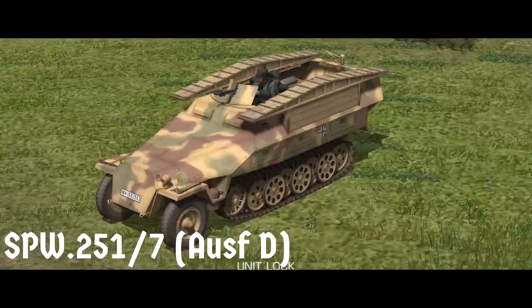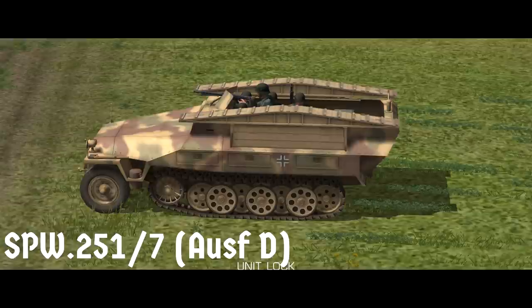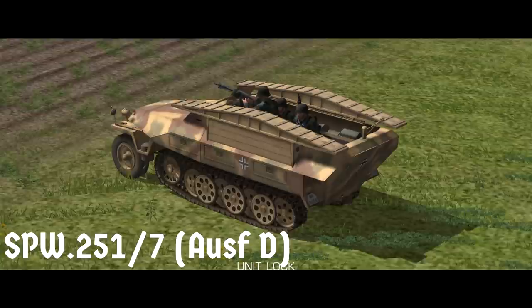Jumping up to the 251/7, we have a pioneer or engineer variant — the Pionier Panzerwagen. This only has space for 6 passengers, presumably because it's full of engineering equipment, and the only other difference in Combat Mission is that a pair of infantry assault bridges have been mounted on either side. These don't do anything in-game — they can't be removed or deployed — so their main in-game effect is to let the enemy know where your pioneers are.